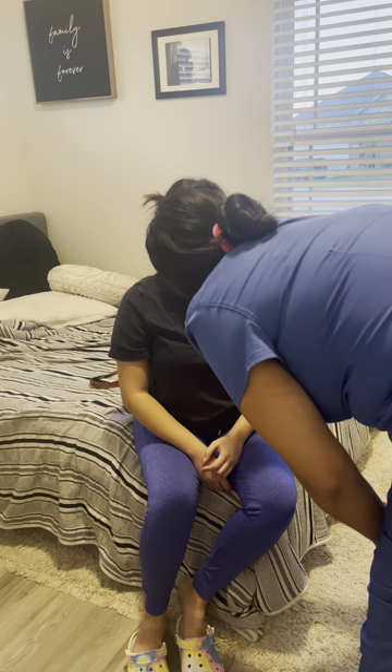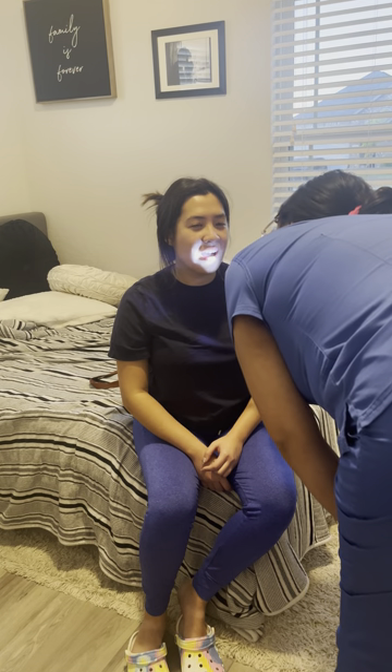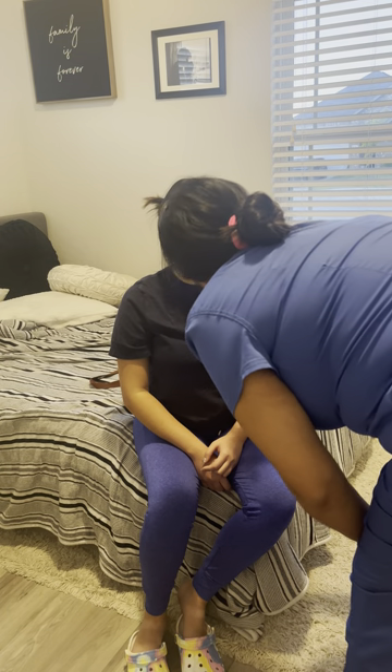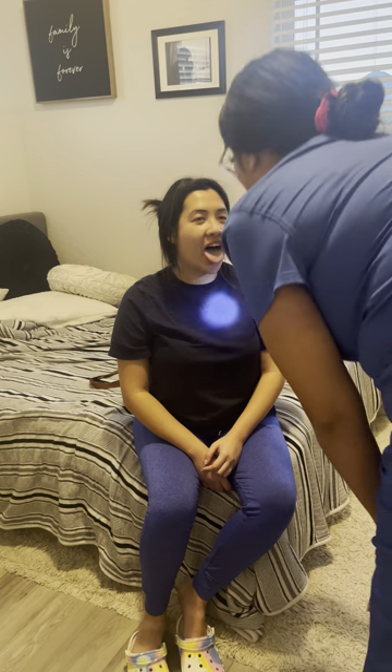Looking at your teeth and your gums, you don't seem to have any cavities. Your buccal mucosa doesn't have any lesions — it's pink, it's not red. If you stick out your tongue. Looking at your palate, looking for anything abnormal. Okay, perfect. So everything's good with your mouth.